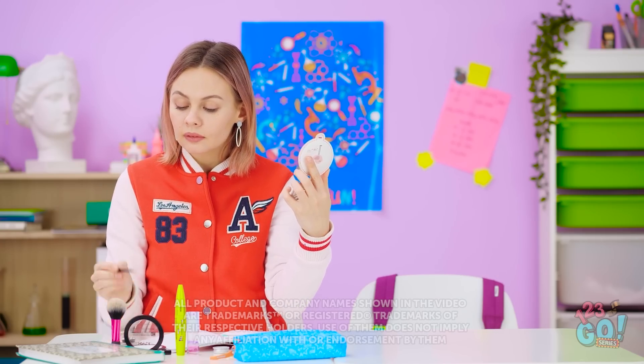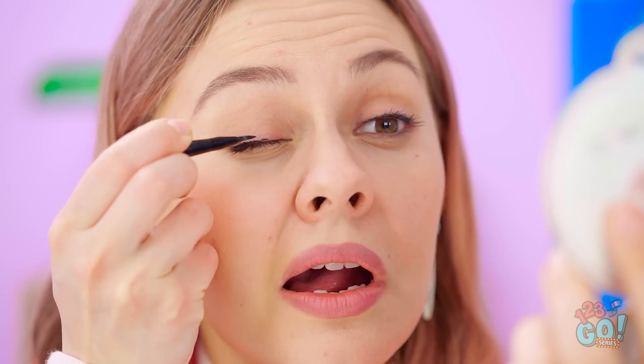What better time to do my makeup than in class? Now for the tricky part. I hope I have a steady hand. Nice and easy. So far, so good.